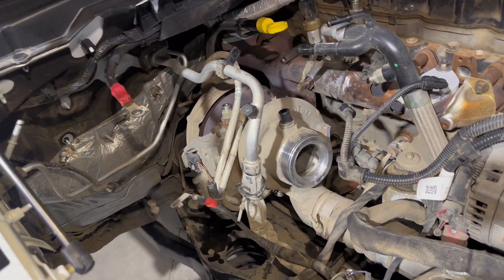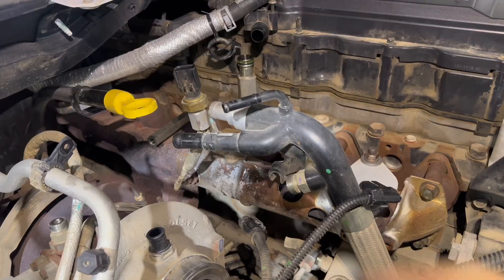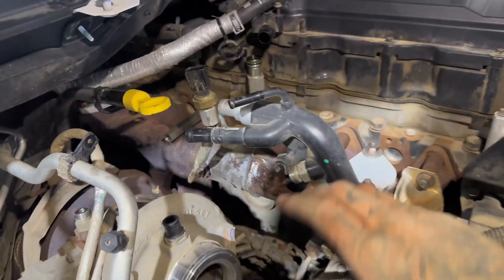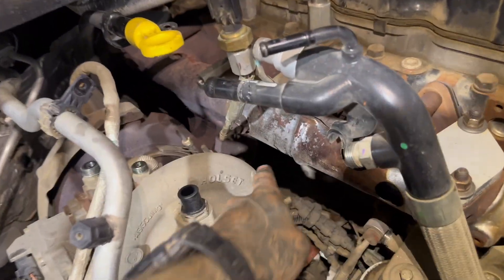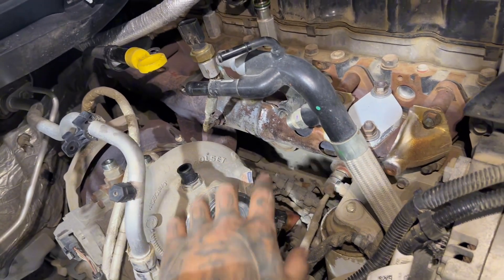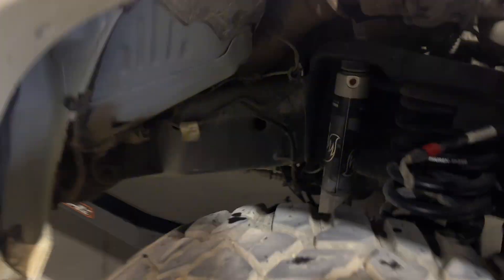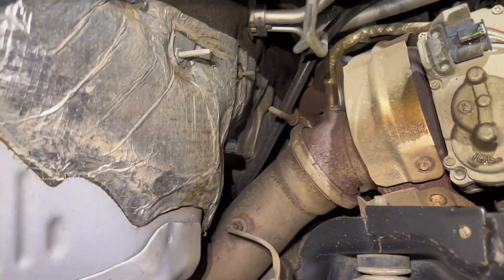If you have the EGR in your truck, I don't know if you'd have to remove it — it does overhang a little, so getting down to unbolt the turbo might be a pain, but you could try leaving it on. Now I'm going to try to spray the four bolts that mount the turbo to the manifold with some penetrating fluid. I'm also going to soak down this V-band clamp on the downpipe with penetrating fluid so it comes apart a little nicer.